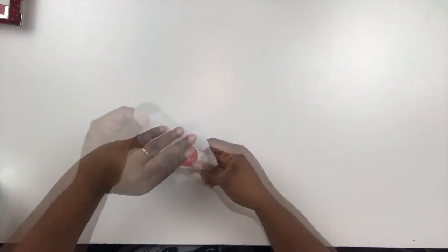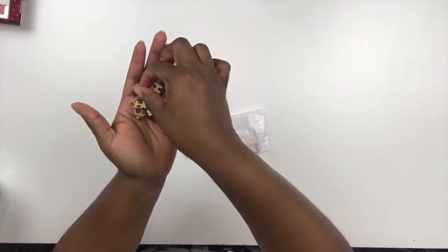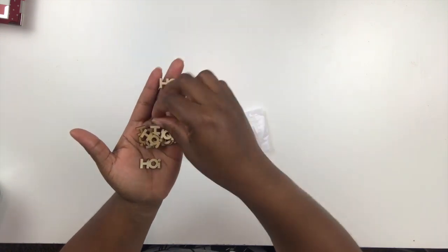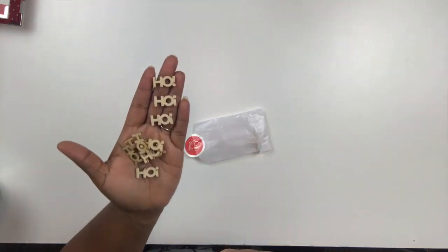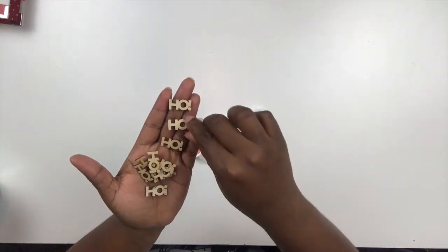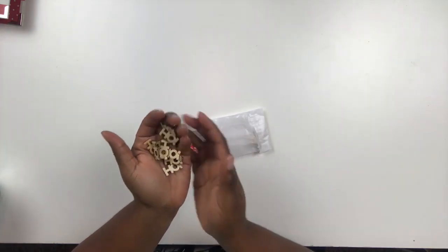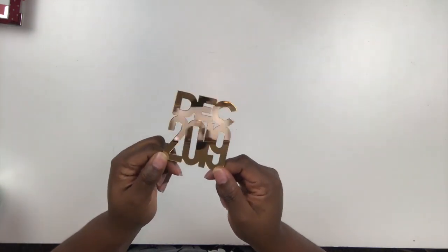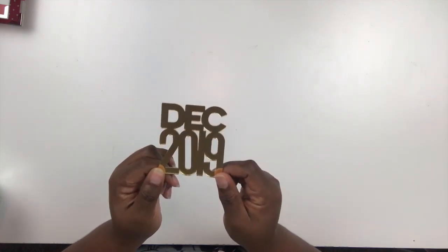First up, I have this really fun set of wood veneers. They each say 'Ho' — so you can line up three to spell out 'Ho Ho Ho.' There are several in the pack to use throughout the season. Also available is this really fun gold die cut piece — it's an acrylic material with a really nice gold background. Very fun. I might use this on the inside cover of my album, but I'm not quite sure yet.